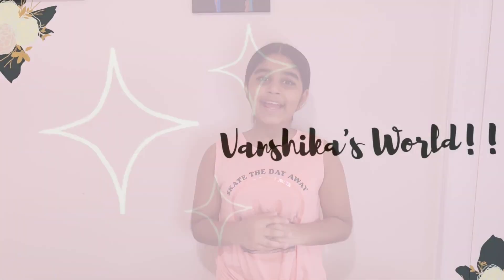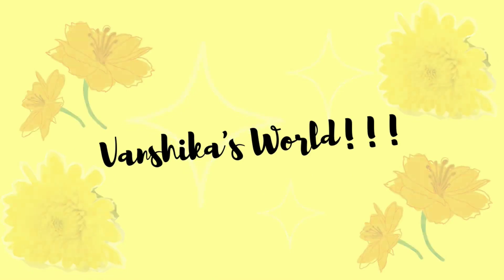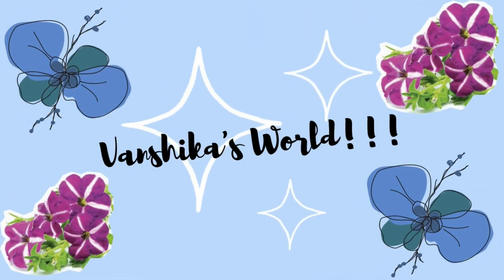Hi everybody! It's me Manchica from Manchica's World and welcome to my YouTube channel. Today we're going to be baking and we're going to be making these super delicious blueberry muffins. These are super healthy as well.